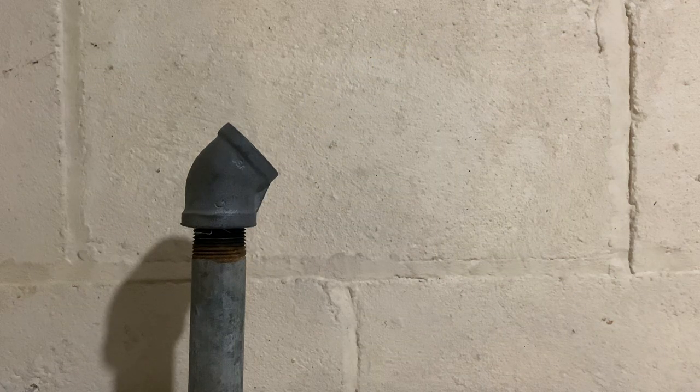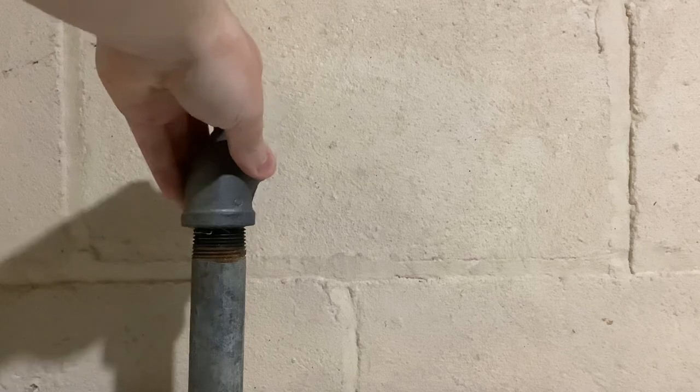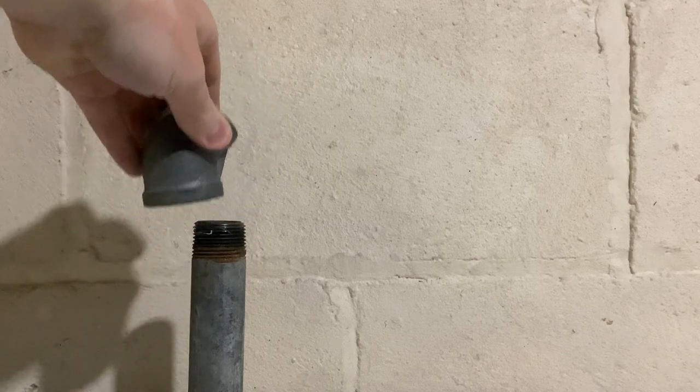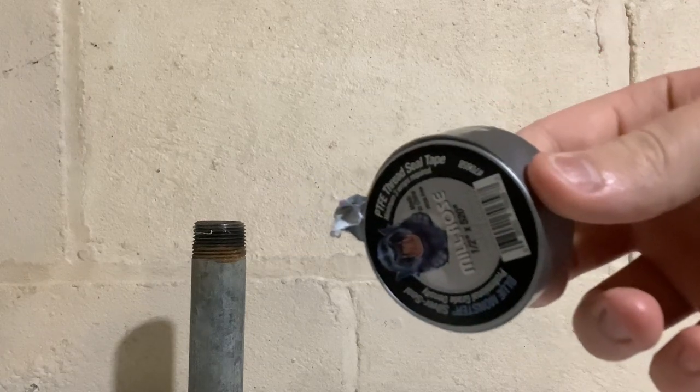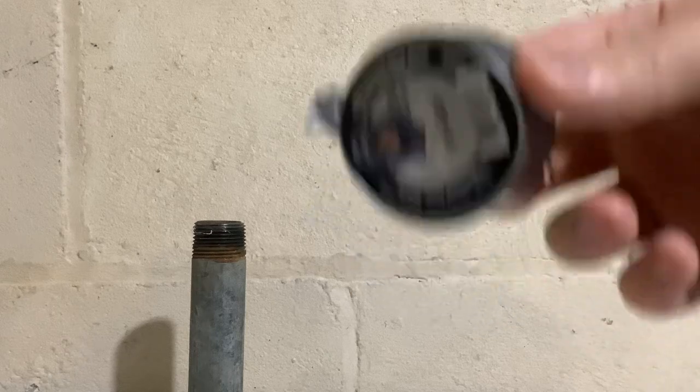But it's not as easy as just screwing all these together. There's a way I need to seal this connection, and that is done with Teflon tape. Years ago, they'd actually use wicking that would go in the threads, and that was what made a proper seal.